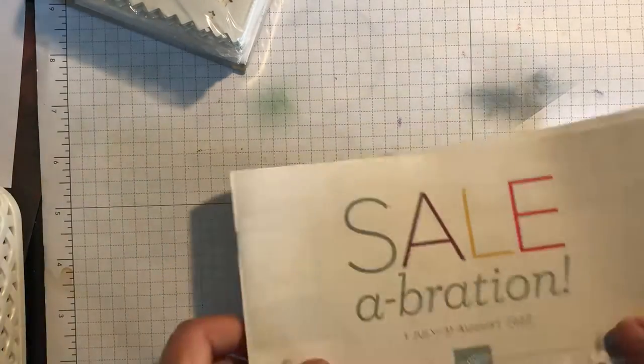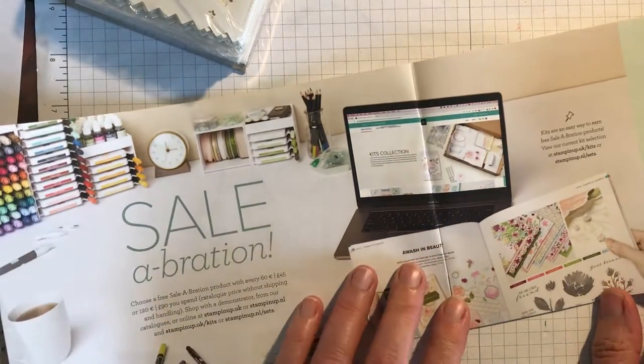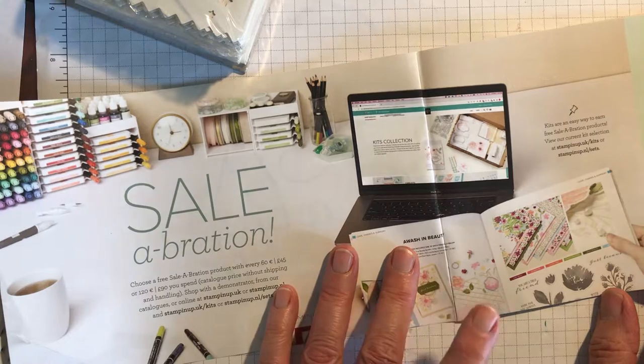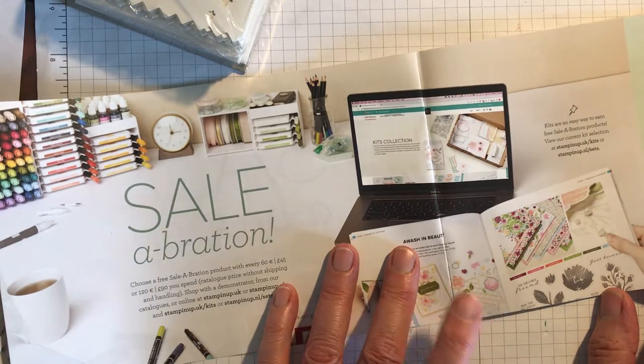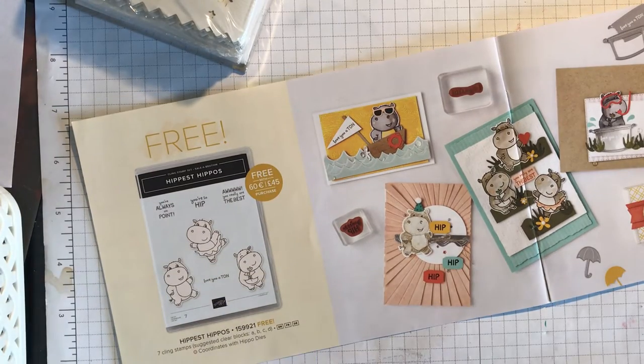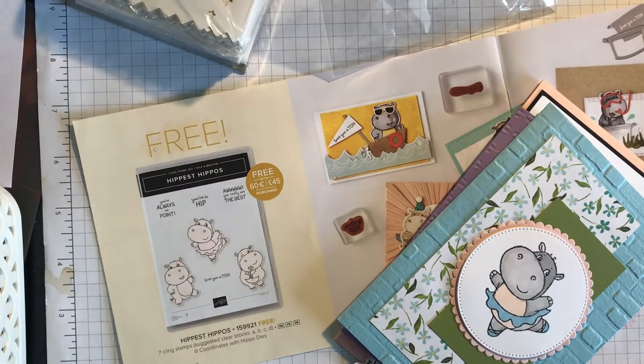So just moving on to the Celebration Brochure. During July and August, if you spend £45 you can choose a product from the Celebration Brochure — some of the products are for a £90 spend. So first of all I'll show you the hippos. I've got some cards here with the hippos, and you get dies to go with this as well, which is really good.